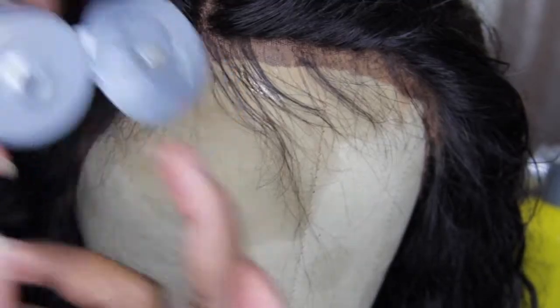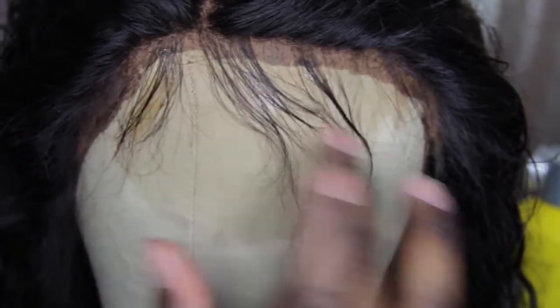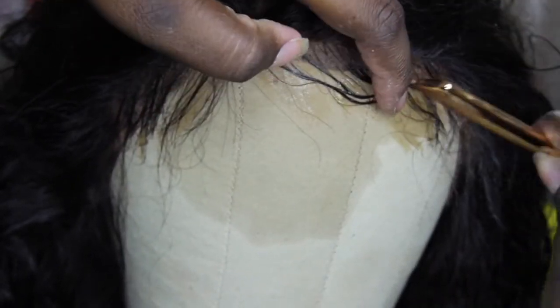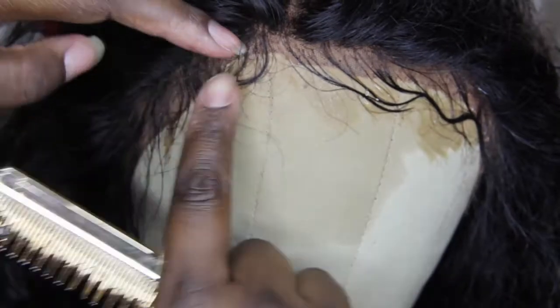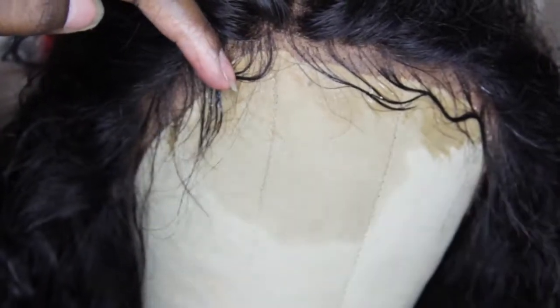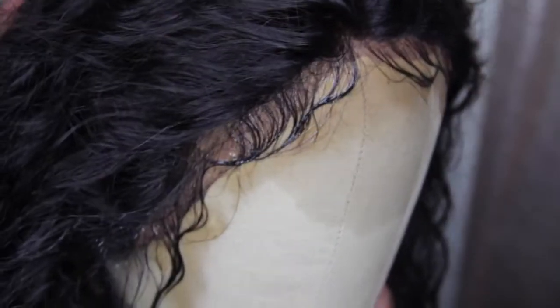Then I go right into doing the baby hairs. I use Got To Be Glued gel just to lay down the baby hairs. I'm not really working it into the grids of the lace — I'm mainly focusing it on the tips of those baby hairs. I do this sometimes on my cloth wig head. It helps so much. I spray with Blasting Freezing Spray just to make sure they lay down and I let it dry on the cloth wig head overnight.